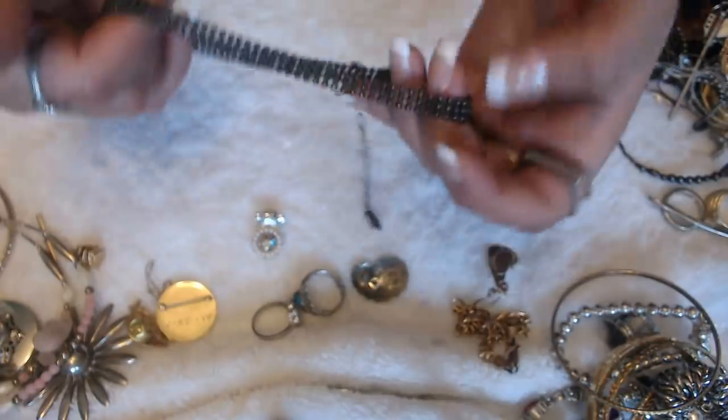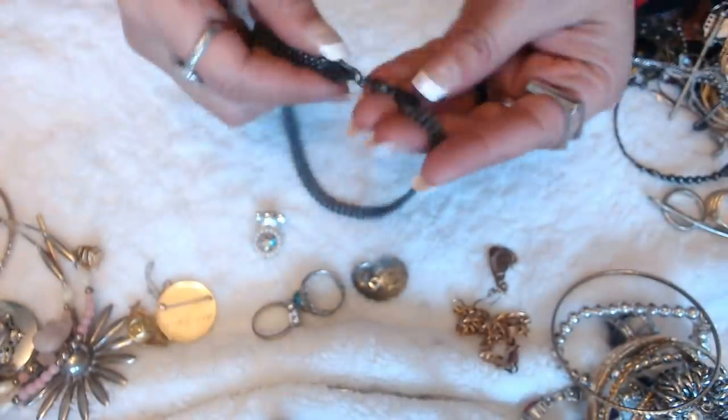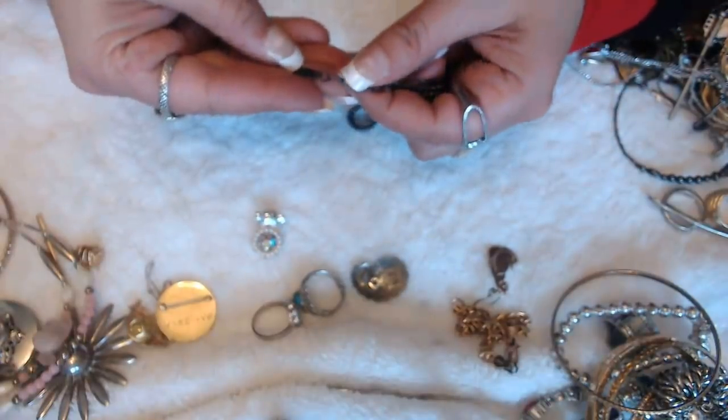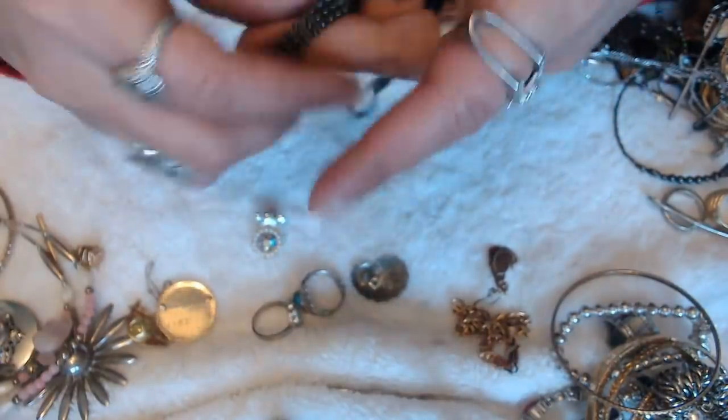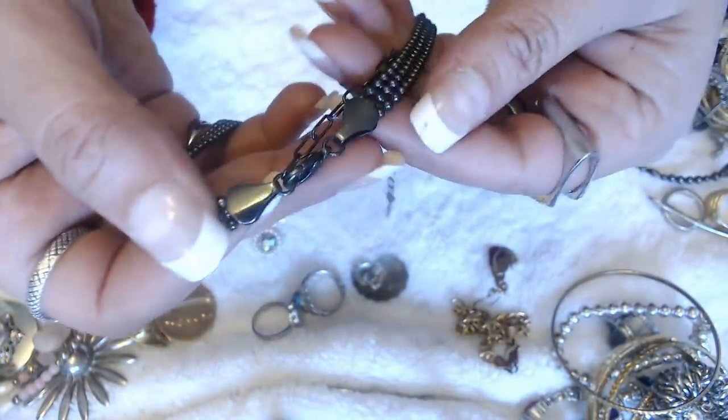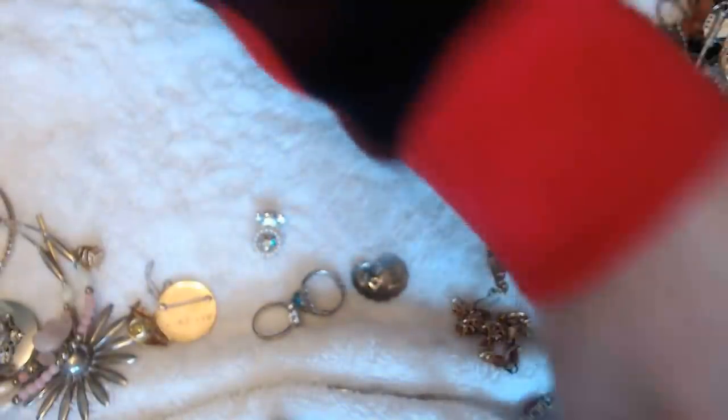And we have this necklace here — and this is 1928. But it has a lot of scratches and discoloration, so I'm going to put that into crafts also.